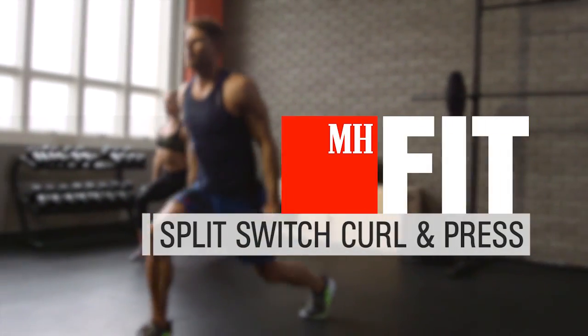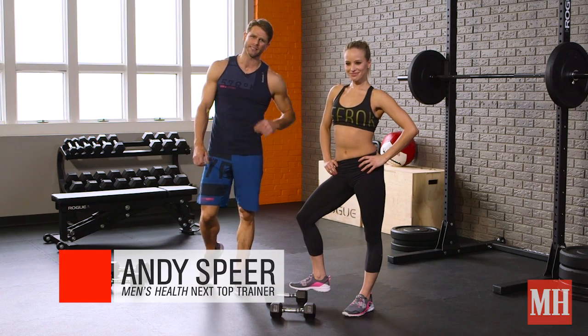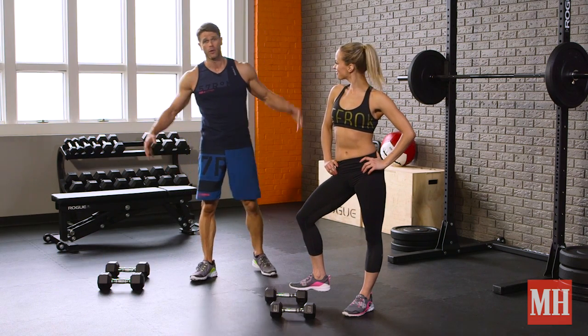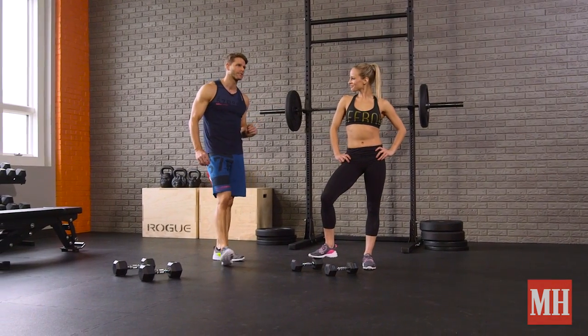Hey, it's Andy Spear, Men's Health Next Top Trainer 2014, and we've got a split switch curl and press coming at you right now. This is a great hit on the lower body; we're also going to incorporate some arms and shoulders for you. Christina's going to show you how it's done.